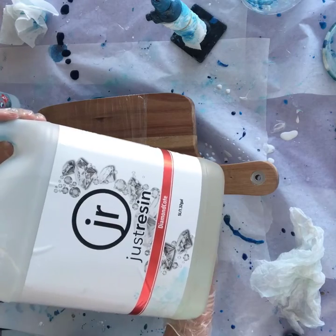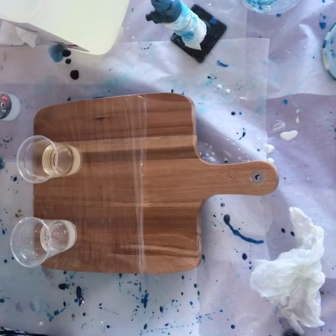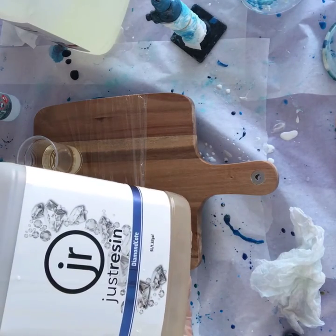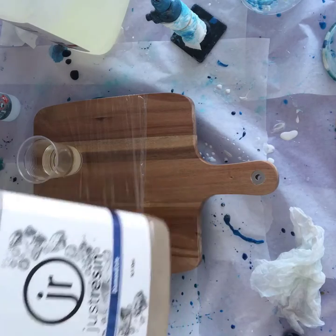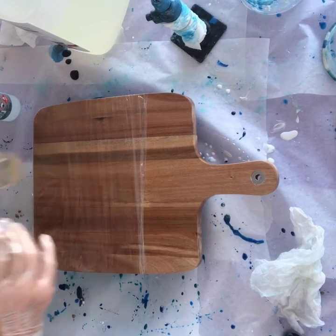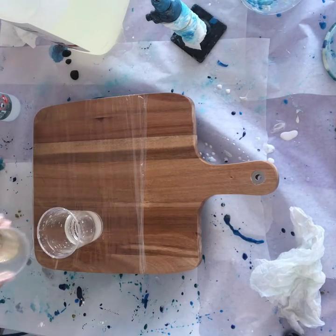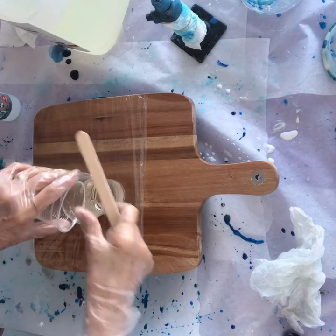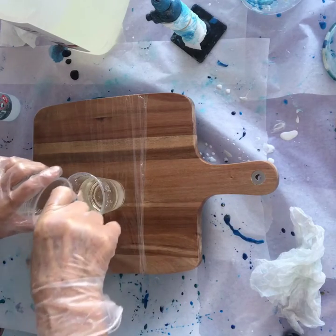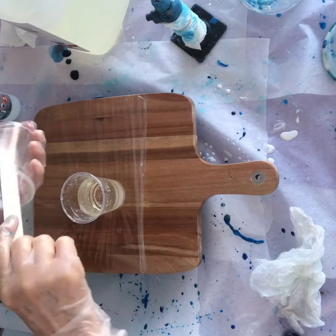This is the resin part; the first one I poured was the hardener. I buy a large quantity of resin, so you wouldn't need that much unless you make boards in the quantity I do. Because I'm only covering a small area on this board, I didn't pour a lot, so I was able to mix them both together in the one cup. If I had large amounts I'd have to pour them into a bigger cup.